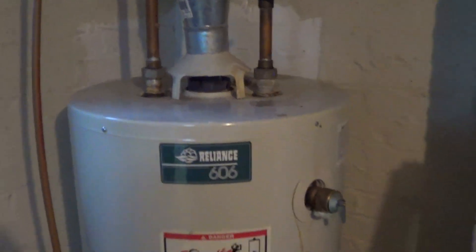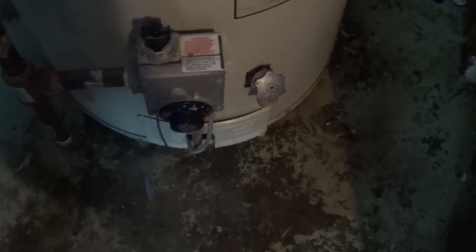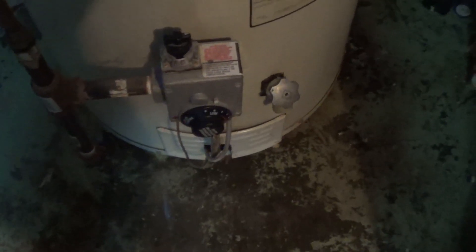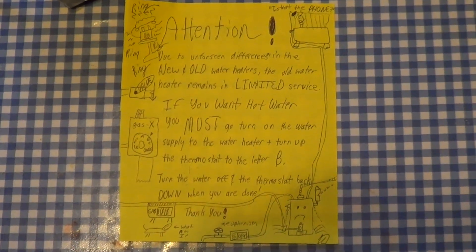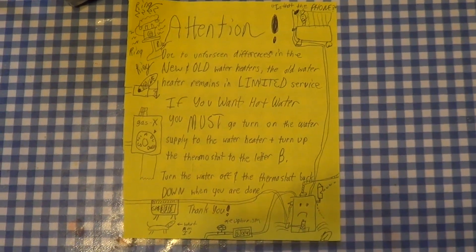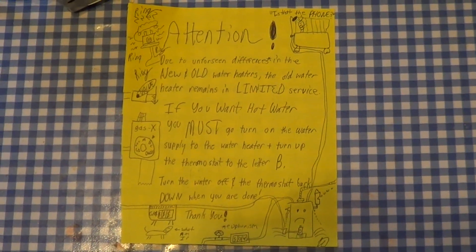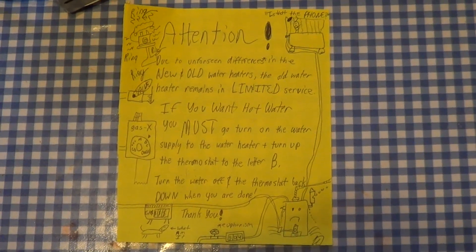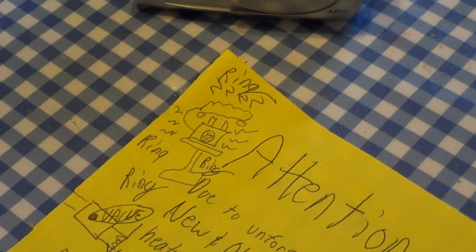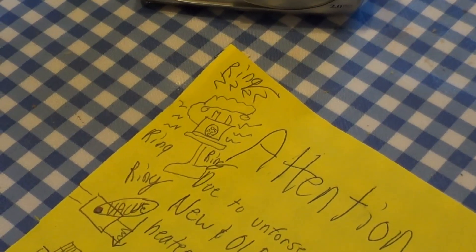To avoid any potential issues with pressure buildup in the system and a potential steam release or even some kind of explosion, when we were done we also made sure to turn the thermostat down to near its lowest position. In an effort to be helpful, I left a note on the kitchen table explaining what anyone desirous of having hot water should do to get it. You can pause the video to read the note. I suggest watching in high definition to make out the small details, and please don't look too closely at my absolutely horrible penmanship. Although this note was intended to provide useful advice, sometimes the best thing you can do when faced with a bad situation is to maintain a sense of humor — hence the humorous illustrations on the front.